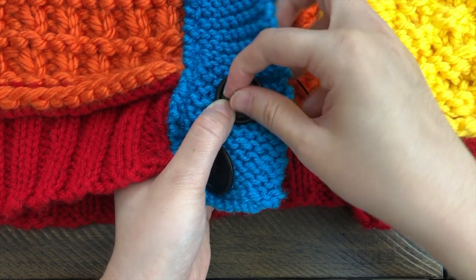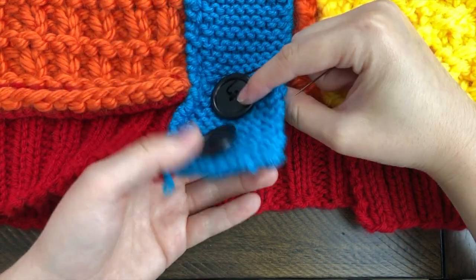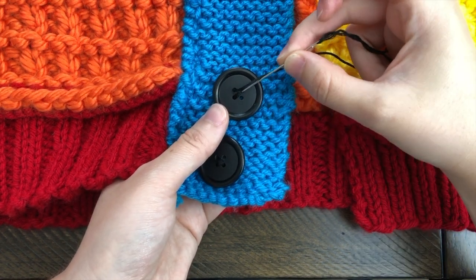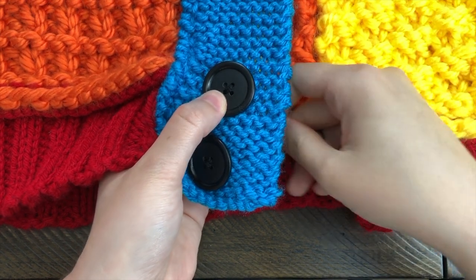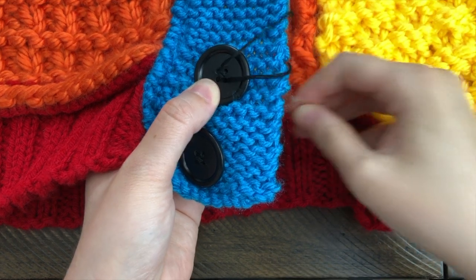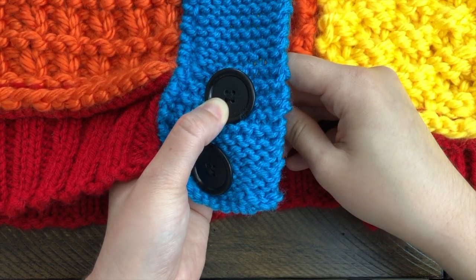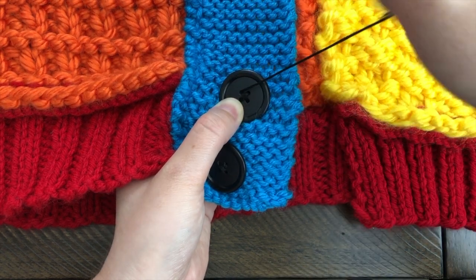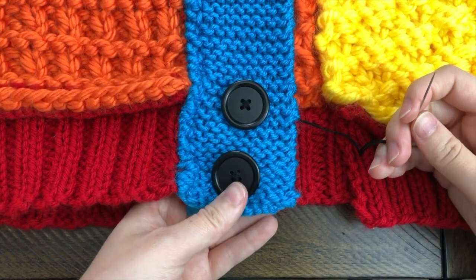Now we're going to come into the other top hole — let's see if I can find it, there we go — and pull our yarn all the way through so there's no loose yarn. You may see little threads from the initial knot; since the knot is secure there, you can always trim those. Just like before, we're going to the opposite hole and doing the same thing a few times — first time, second time, and one last time. This is what happens with live demonstrations — it's not always perfect!